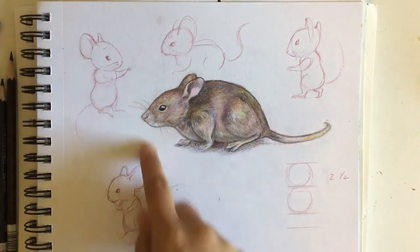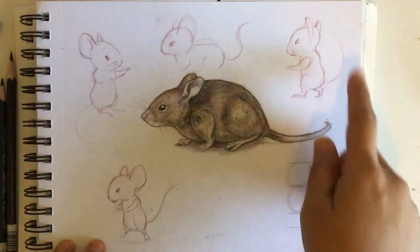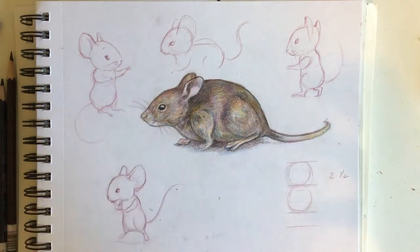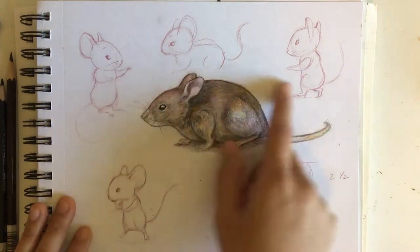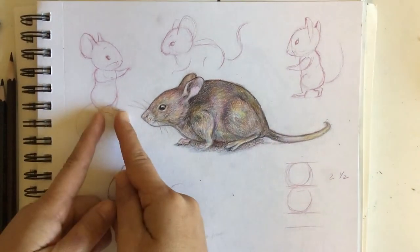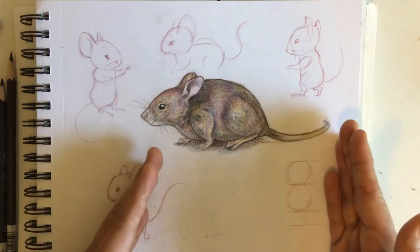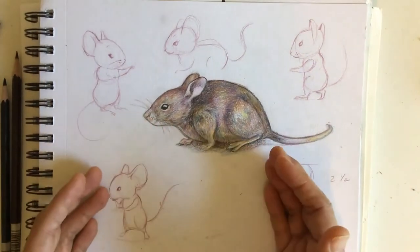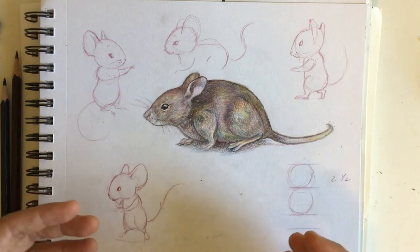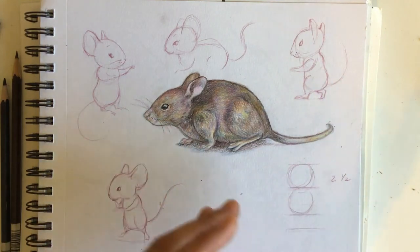For my warm-up this morning I drew this mouse — it was an earlier, more realistic study. Now I'm playing around with it, doing little character sketches because I want to stylize this mouse to be more cartoony and cuter. I wanted to show how to go from realistic to stylized. Students often want to jump straight to the cartoon, so why would you start with something more realistic?